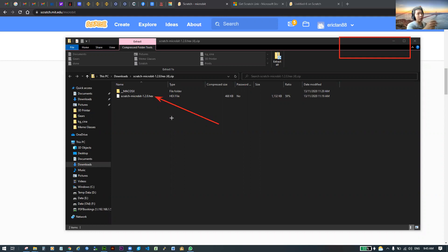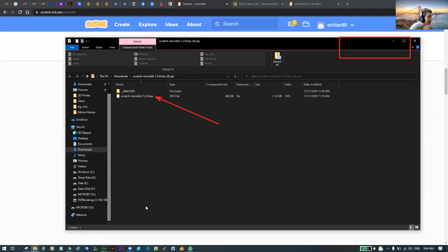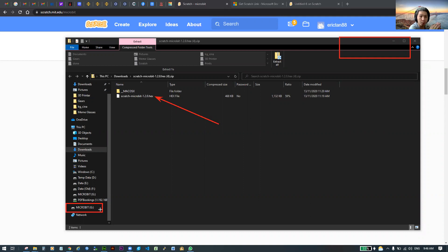Now pick up your micro:bit, get a USB cable, plug your micro:bit into the cable, and plug it into your computer. Once plugged in, make sure it appears on the left side of your screen in the menu — you should see the word 'MICROBIT' there. This means your micro:bit is connected properly to your computer via USB.